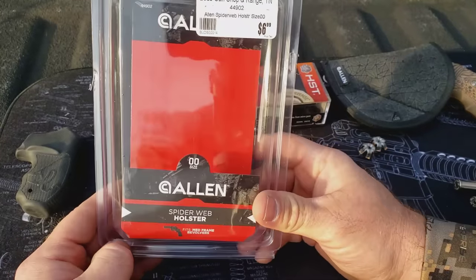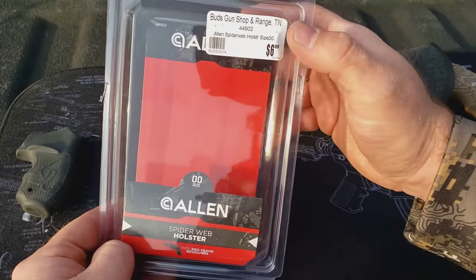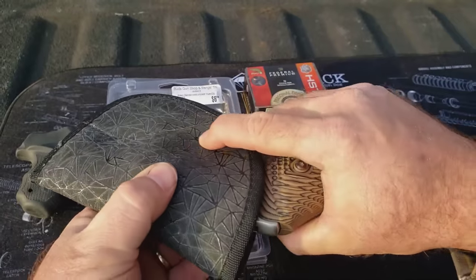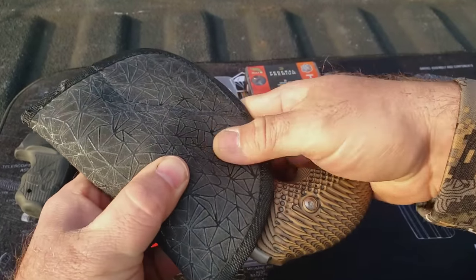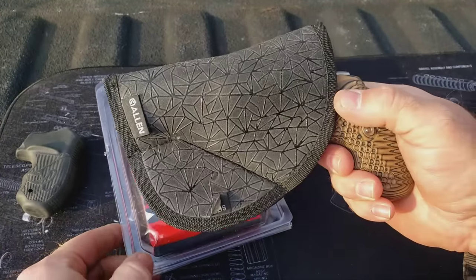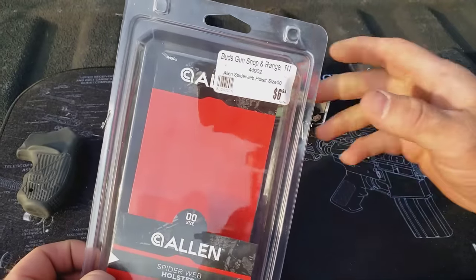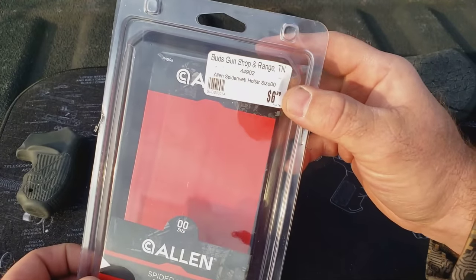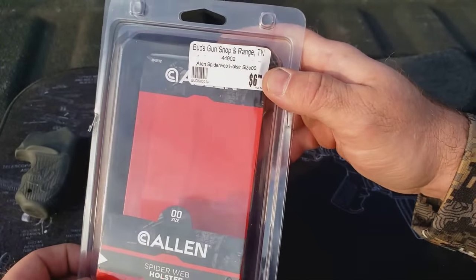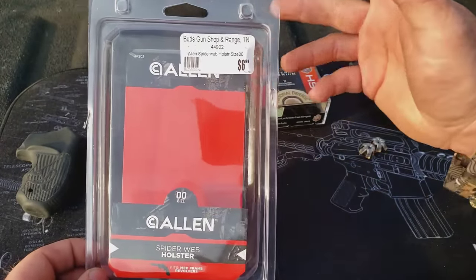The holster that I found that I like better is this Allen 00. It is the spiderweb holster, and it's $6.99. For $6.99, you cannot pull the trigger — you cannot get that trigger to pull whatsoever. A lot of guys just stick a revolver in their front pocket, and that spooks me. For $6.99, this keeps the gun upright, keeps it comfortable and safe. You can't replace a shoe for $6.99, let alone fix a bullet hole in your shoe or your kneecap. So this right here keeps you out of the news.